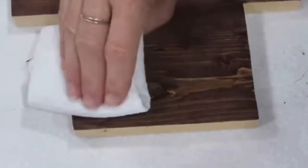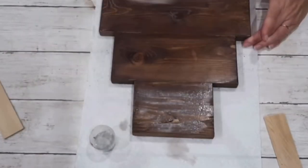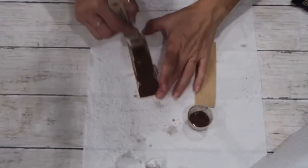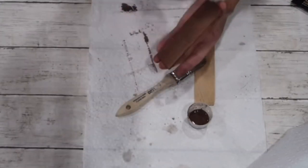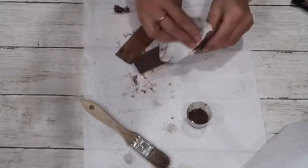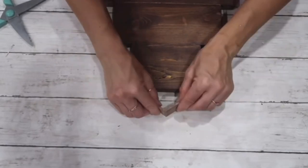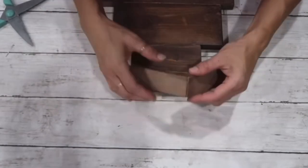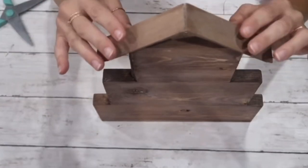I decided it was a little too dark, so I took gray acrylic paint diluted with water and went over it the same way, wiping off the excess. I did the same with the painter stick pieces and left everything to dry. When dry, I put two painter sticks together with hot glue to represent the roof.